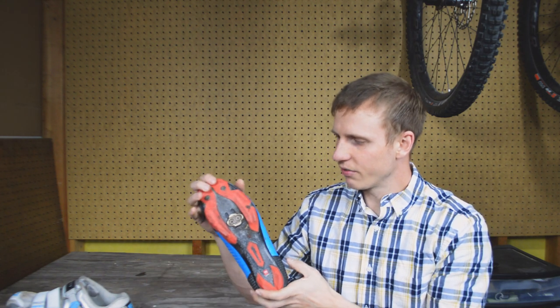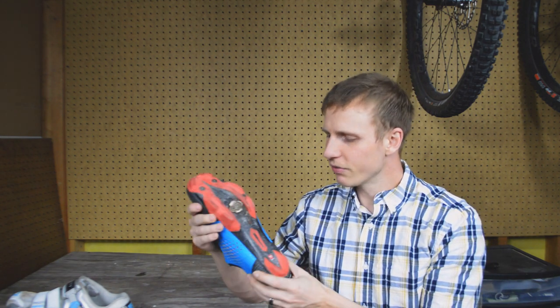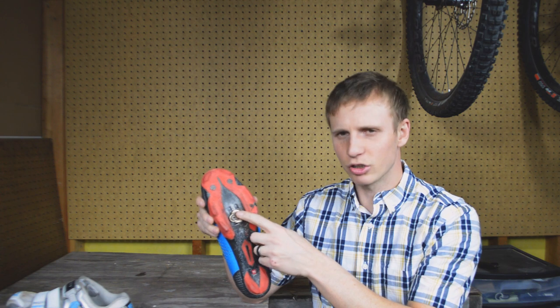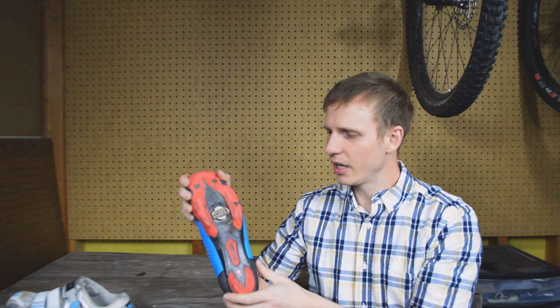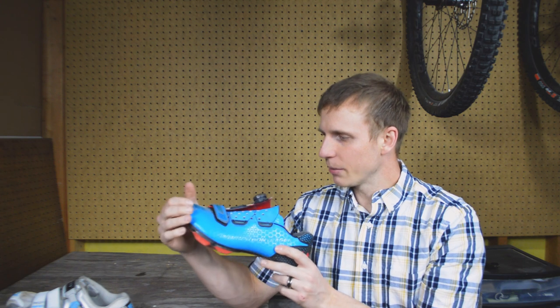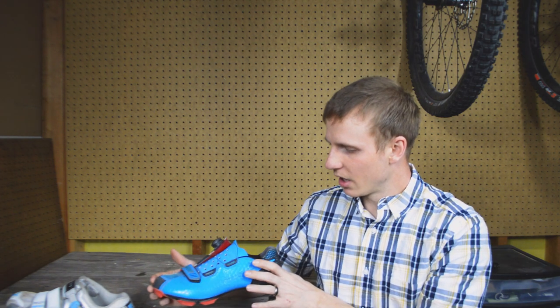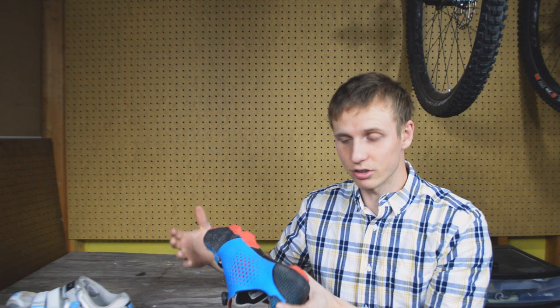In a high-end mountain bike shoe you're going to have a very stiff carbon sole — same as on the road side — so with a stiff carbon sole the likelihood of the smaller cleat actually causing pain is pretty low. The mountain bike shoe will be less aerodynamic because of the tread and the slightly less streamlined pedal, however in a high-end mountain bike shoe the profiles are not that much different. In a gravel situation aerodynamics play less of a factor anyway since speeds are lower.